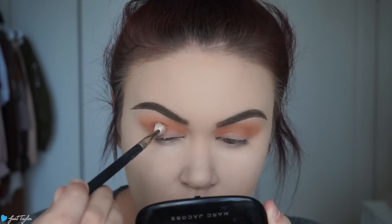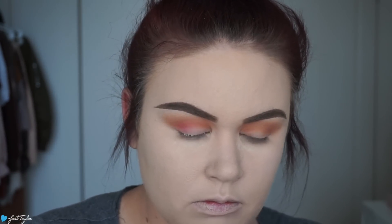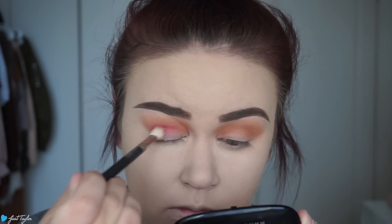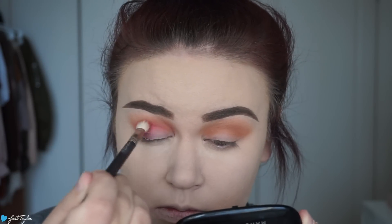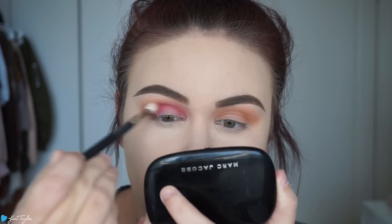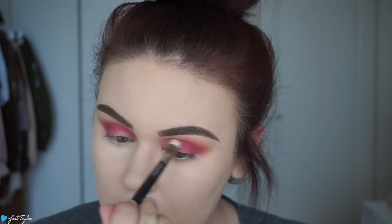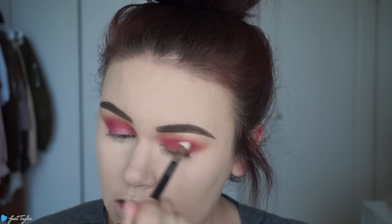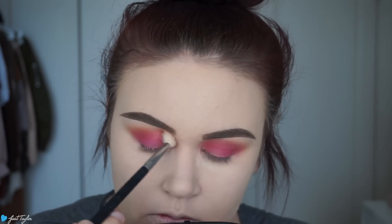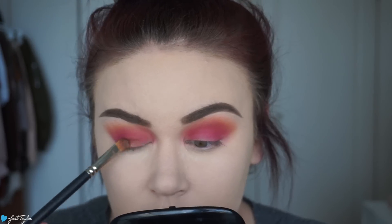Next I'm going in with Wine and Dine — it's a really fierce red — and I'm going to put that in my crease. For this I'm using a MAC 217; it's a lot more tapered so you can really insert the color where you want it. I put it in the crease and I also brought it onto the lid a bit. You want to make sure this is saturated all the way up into that orange shade and then blend out back and forth. I'm also adding a little more orange right on top of that red to get the color back.